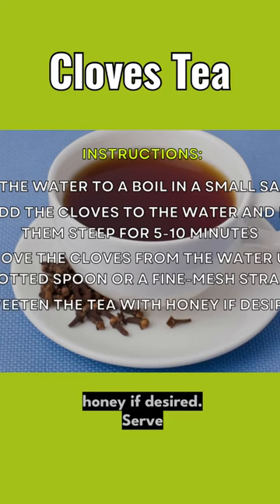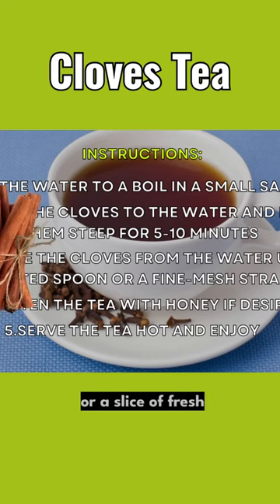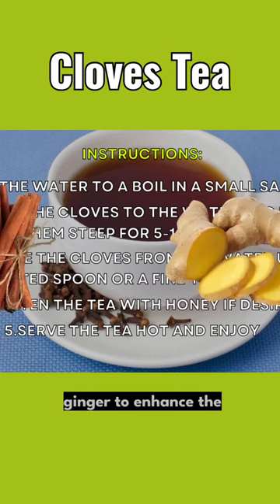Sweeten the tea with honey if desired. Serve the tea hot and enjoy. You can also add other ingredients to the tea, such as a cinnamon stick or a slice of fresh ginger, to enhance the flavor.